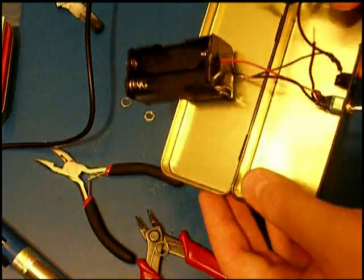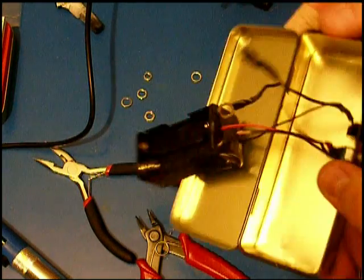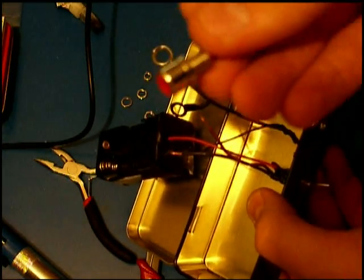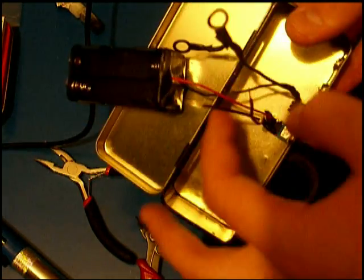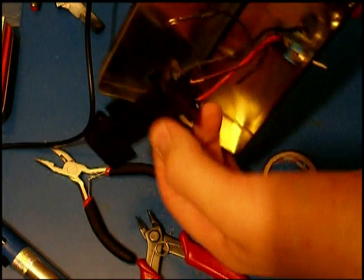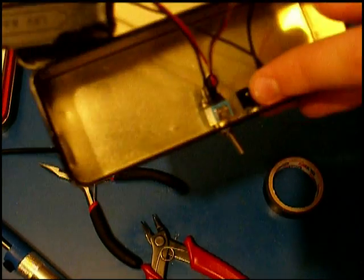What I did now is that I have soldered these rings, which connect the negative leads to the RCA connectors. And I have soldered them to the negative wire of our battery power supply and also soldered it to our LED.